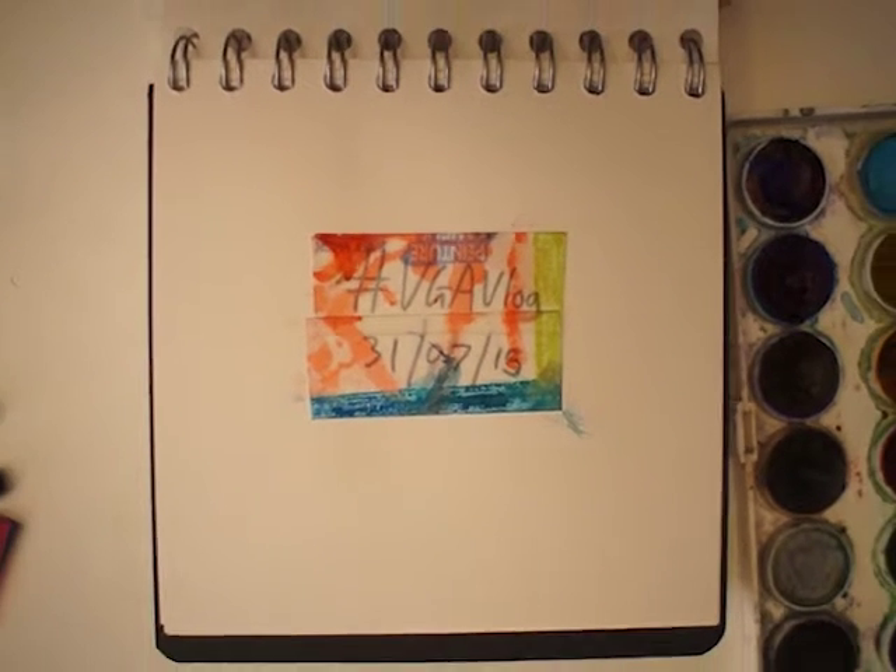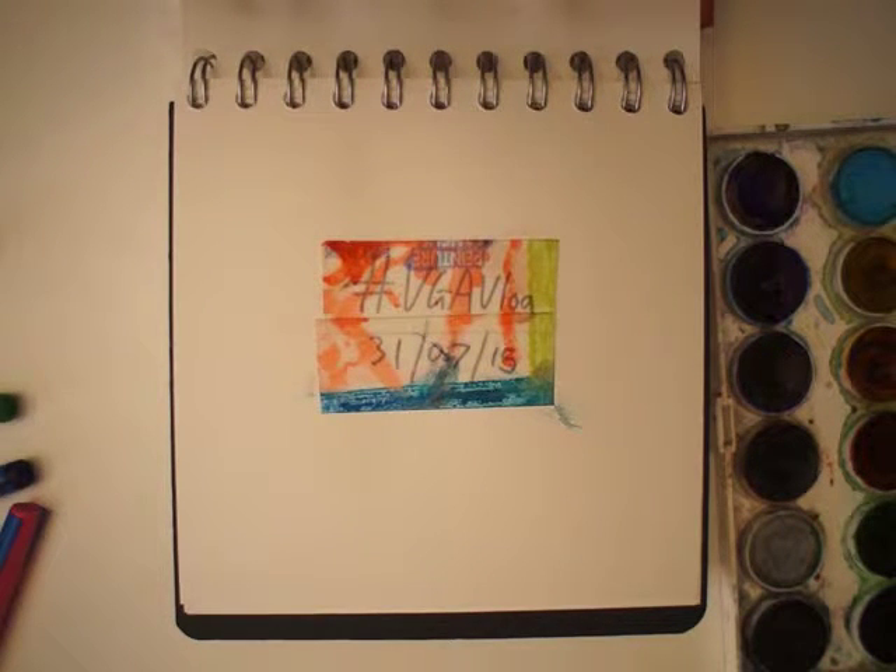Welcome to the VGA vlog, 31st of July 2015. I'm using the same bit of tape as the one you saw yesterday, and I'm quite thrilled about what I've discovered.